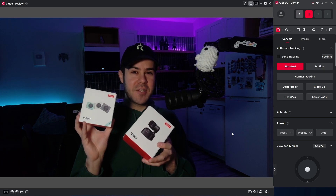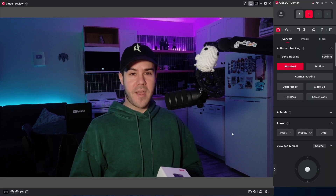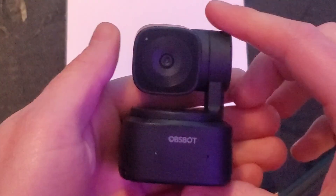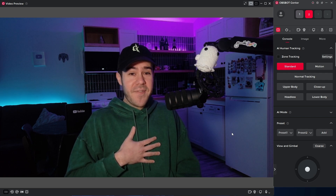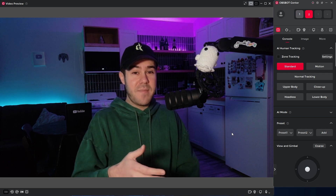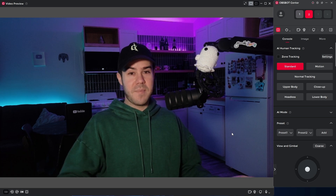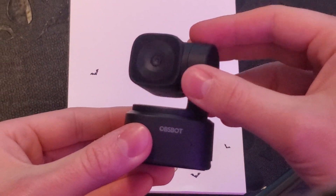A very interesting thing about both of these webcams is that they can do 1080p at 100 frames per second. I have no clue who's actually going to use that, but it's an interesting perk at these budget price points. Now, they are 1080p — not 4K — because that change is what made the price lower. For streamers like myself, I'm already using my 4K webcams in 1080p mode because I stream at 1080p, so it really doesn't matter. And if 1080p at 100fps was weird, you can also do 720p at 120fps. No clue who's going to use that, but you've got it.